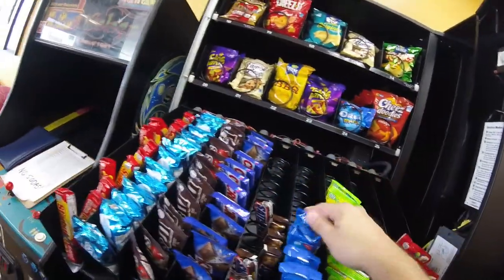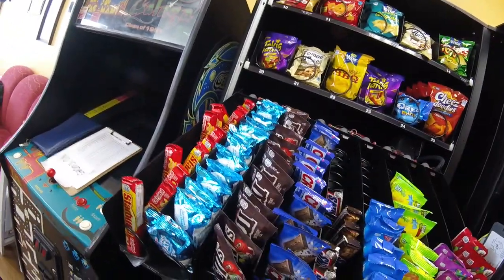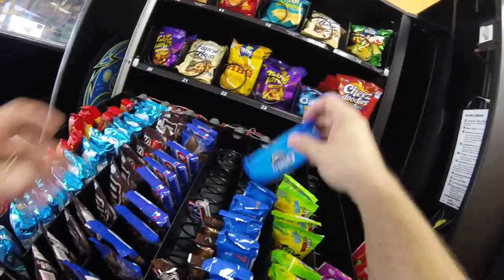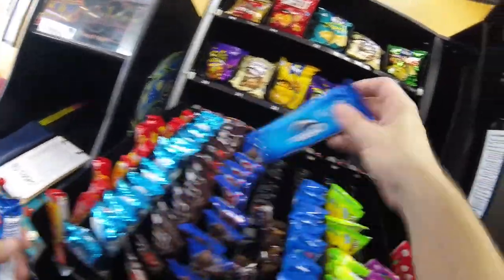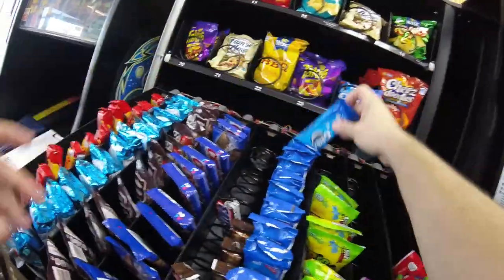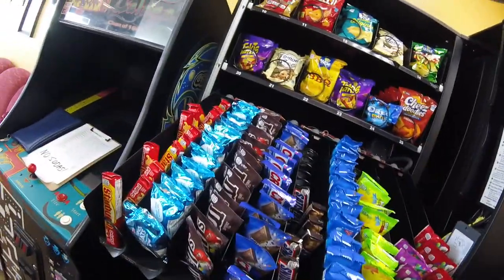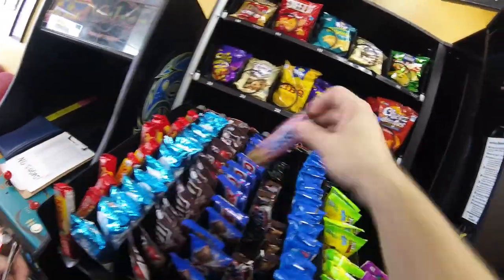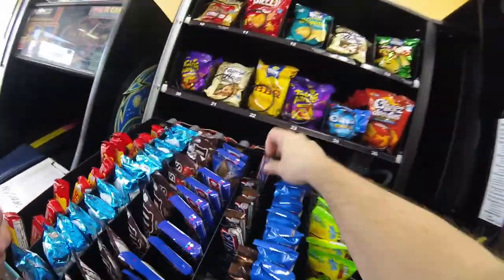The candy row is almost half full now. We got the rice crispy treats stocked up, the Starburst stocked up, M&Ms are good, Crunch bars are good. We're stocking up the Oreos now and we need to do the Snickers. Then we do the fruity candies — the sour patch kids and Skittles. In this machine it seems like the wild berry Skittles do better than the original Skittles. For those of you that run multiple types of Skittles in your machines, do you find that to be the case as well? Put it in the comments and let me know.